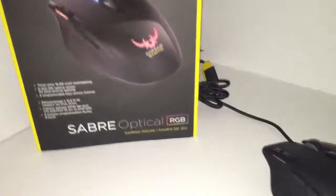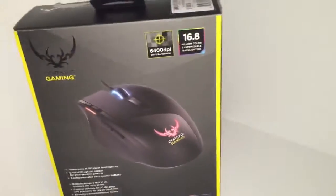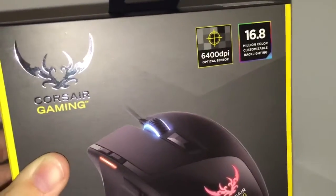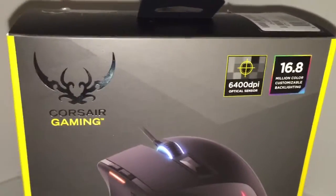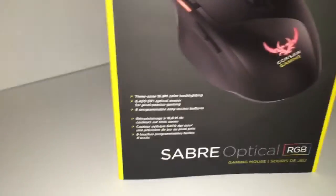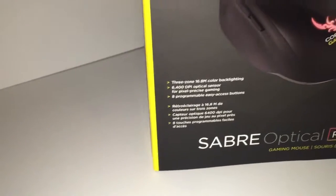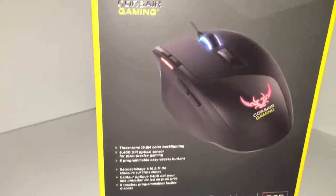Before we look at the mouse itself, we're going to look at the box. You can see there's a picture of the mouse on the cover. It is up to 6400 DPI — that's what its sensor goes up to. DPI is basically the sensitivity, how fast the mouse moves on screen. It also has three-zone 16.8 million color backlighting, and it has a way to change the DPI on the fly.